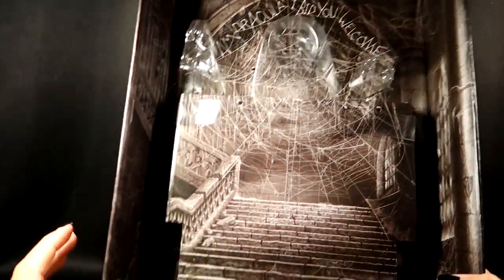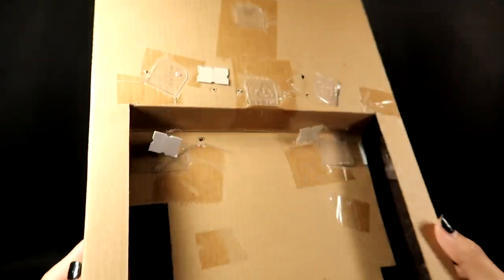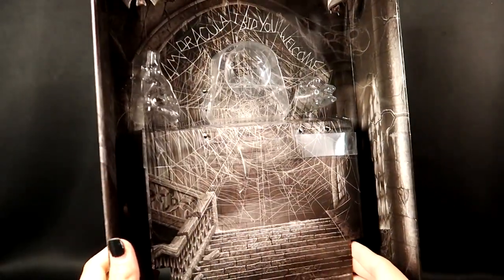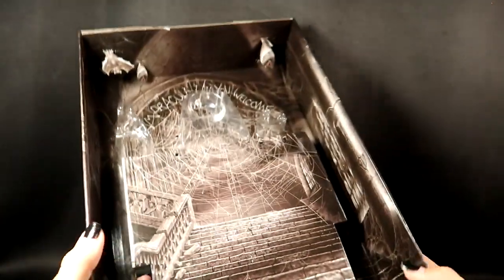I'm also noticing there's no certificate of authenticity that I can see. I'm not sure if this one came with one, but I was under the impression that most of the collector dolls from Monster High had one. I'll have to look that up because I kind of did want one, so it's a shame if it doesn't come with one.